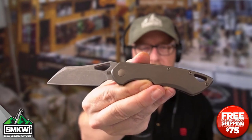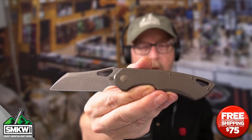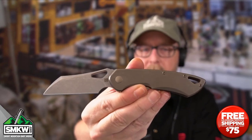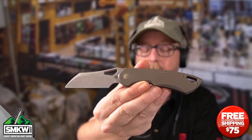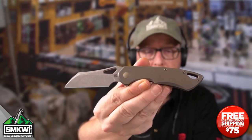It is $465 at SMKW.com. That is the Olamic Cutlery Whippersnapper Warncliffe from Olamic Cutlery. Guys, I know this knife is an investment. I want you to tell me what you think of front flippers and what you think of Olamic Cutlery — leave me a comment on this video. I have never in my life seen a front flipper perform better than this.